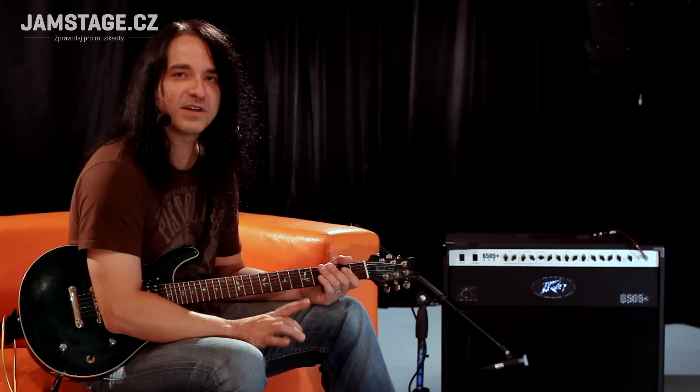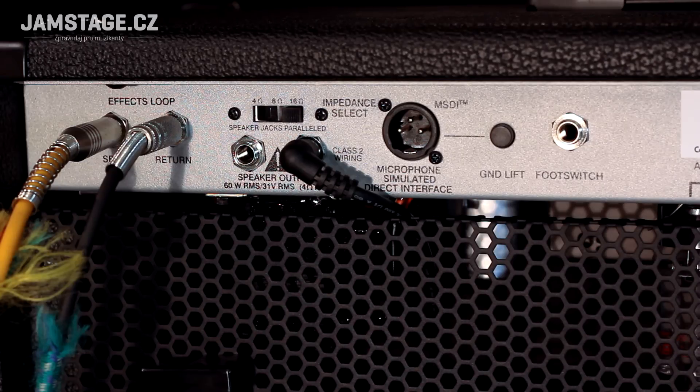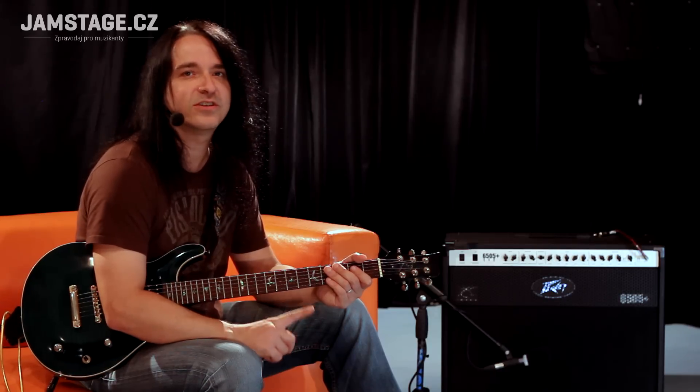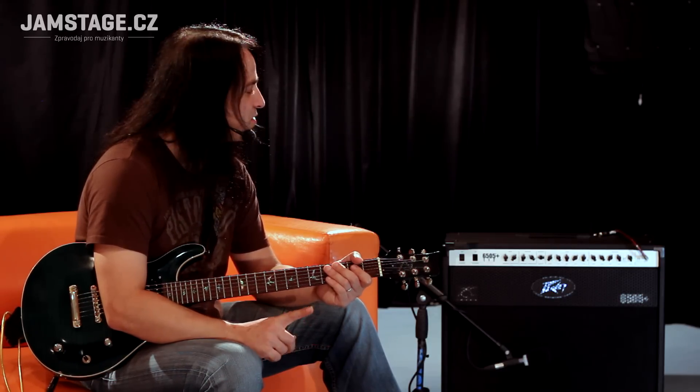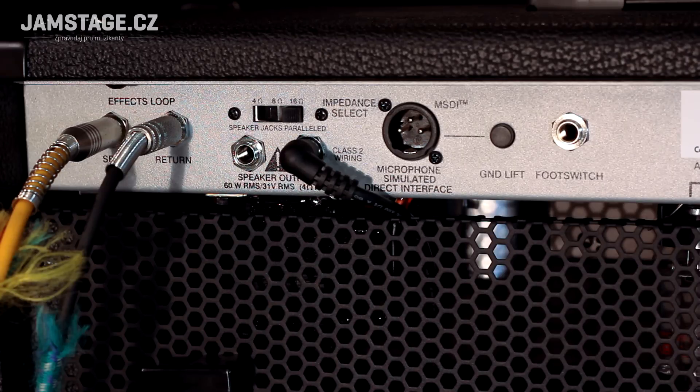Takže když budeme potřebovat hrát potichu a nerušit sousedy, tak to jde. Máme tam výstup na externí box s impedancí 4, 8, 16 ohm, s tím, že je to paralelně zapojený k tomu, co už tam je, a to je šestnáctka. To tam je dvanáctka Sheffield a je to šestnácti-ohmovej reprák. To znamená, musíme počítat, když tam strčím nějakou bednu — když tam strčím šestnáctku, budu mít osm ohmů. Takže počítat si ty ómy a nezmrvit si to, to tam má být šestnáct.